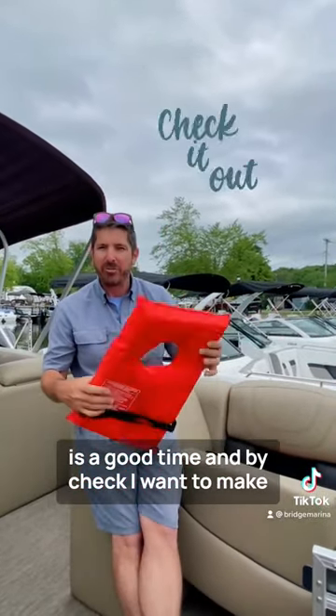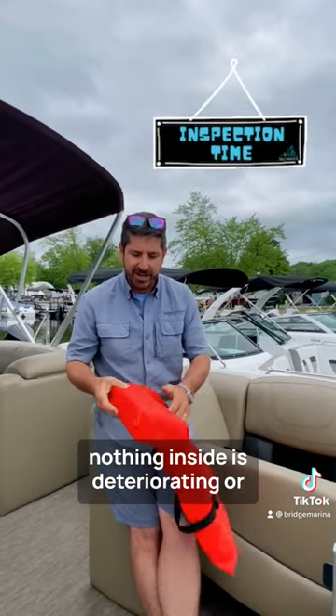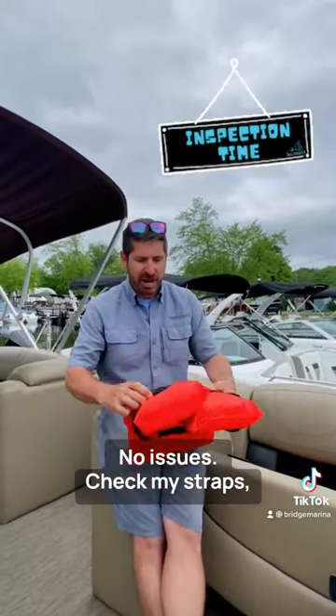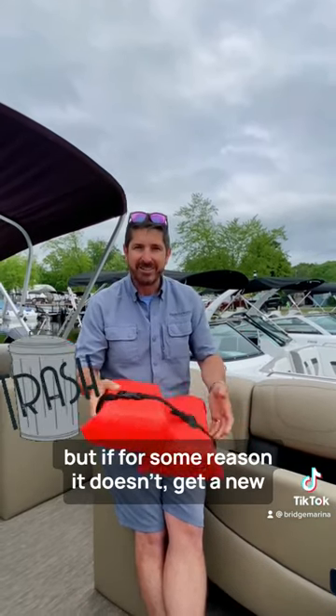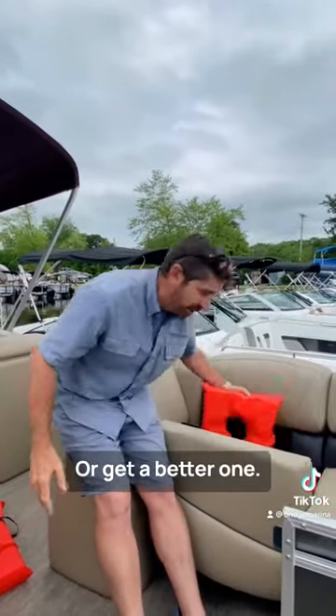By check, I want to make sure the condition is good. I want to make sure the foam is firm — nothing inside is deteriorating, they're not moldy or ripped, no issues. Check my straps, check my brackets or clips that they work right. That one looks good, but if there's some reason it doesn't, get a new one — they're like 10 bucks, or get a better one.